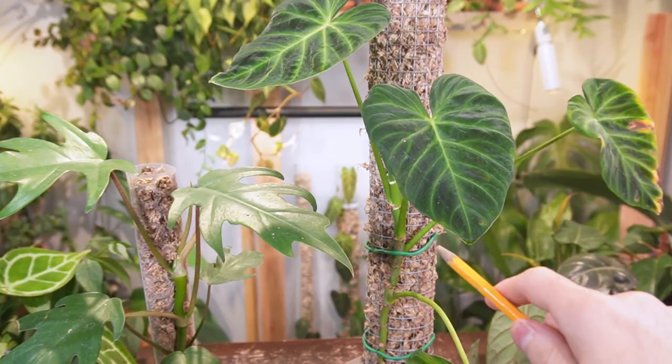I'm Jeff and welcome back to another video. Like the title says, I will no longer be using these round DIY moss poles. I know a lot of people use them with really good success, but they're just not working out the way that I want them to, so I'll be replacing them in favor of these plastic moss poles. I'm going to talk about the reasons why I'm making this switch throughout this video, so let's get started.